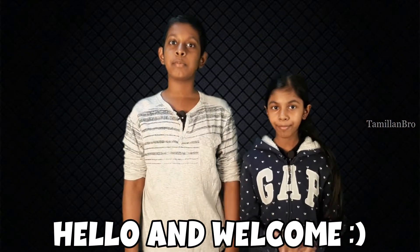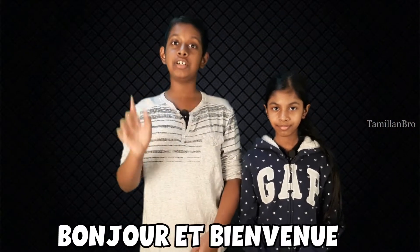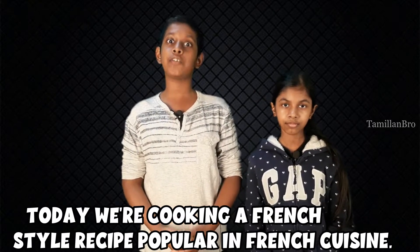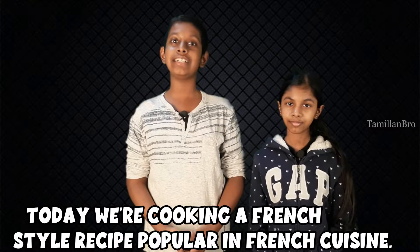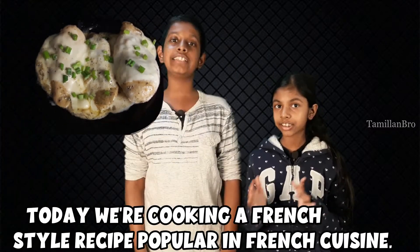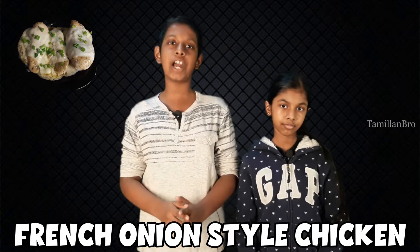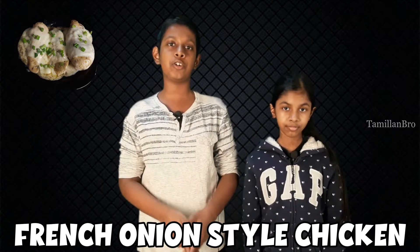Hello and welcome. Bonjour et bienvenue. Today we're making a French style recipe which is popular across French cuisine and it's called French onion-style chicken. It's really delicious, you guys should try this and stick to the end of the video — so let's go cooking.